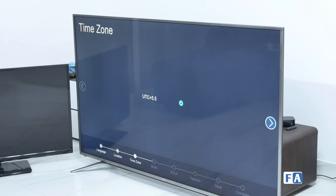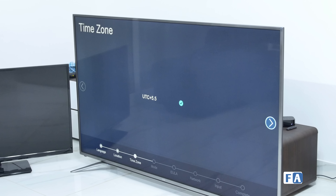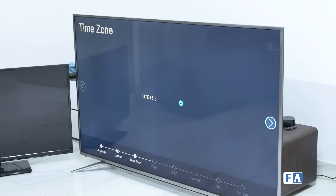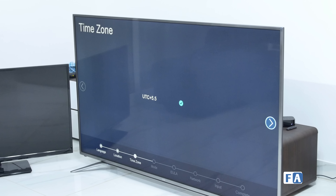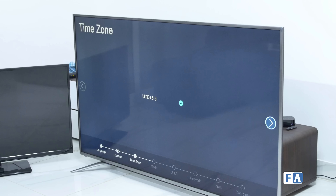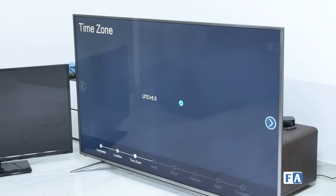The protective pieces come off easily, and once they do you can lift the TV out. I think I need a hand now — hopefully I don't let it tip over. We've got rid of the box. It's taller than me probably. The TV itself is not too big but certainly bigger than the 40-inch we have here. Let me just make sure the panel isn't cracked or anything — doesn't seem like it.